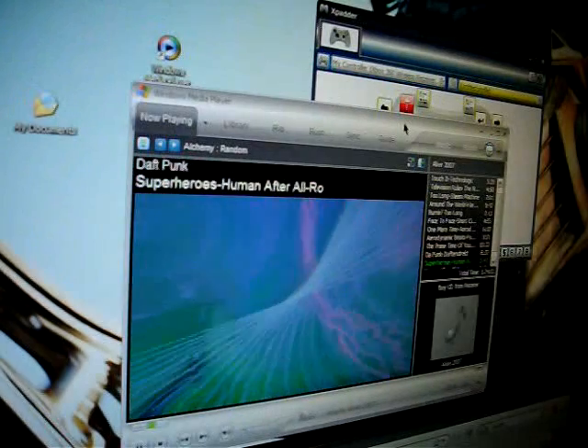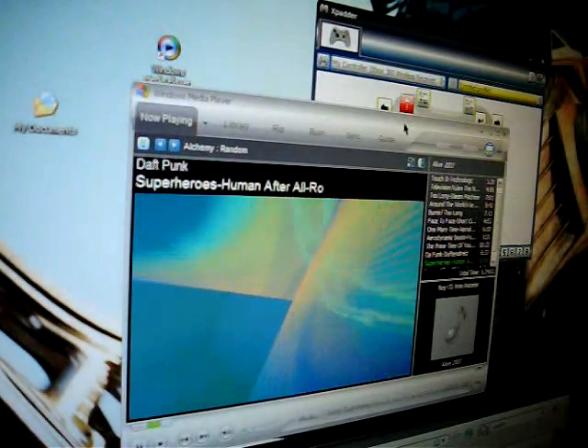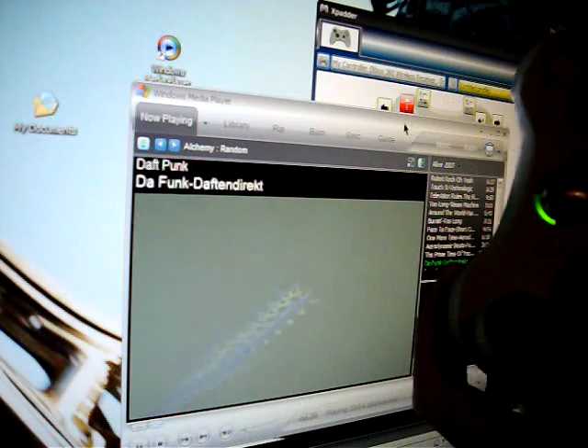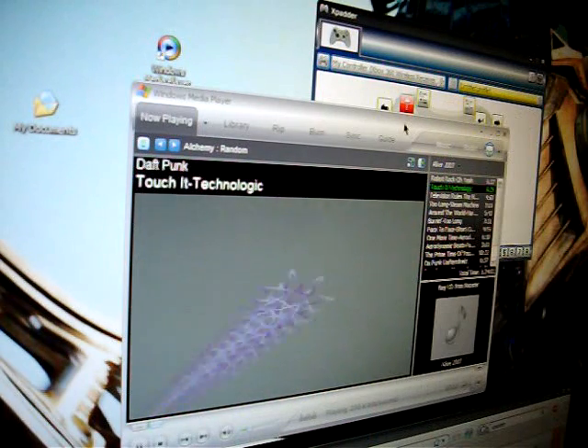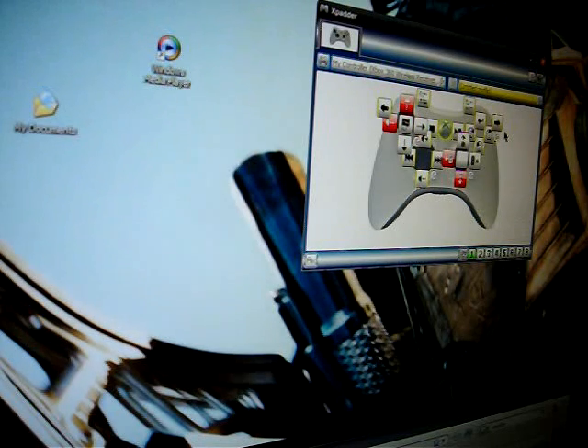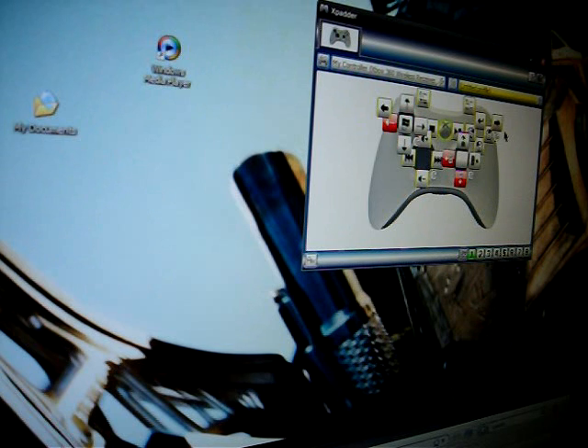I push the Start button and it starts playing. I can adjust the Windows volume — that's Windows volume, not Media Player volume. Next track, next track. The wireless range is great — with the 360 wireless adapter you can take the controller into another room, even upstairs across the house, open Media Player and play music, and it'll be blasting downstairs. I have so many things programmed that I actually ran out of keys to assign.